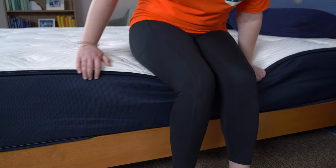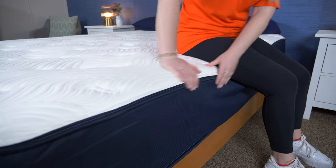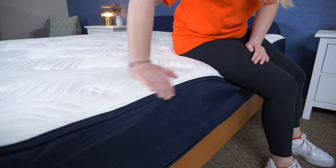Next up is our edge support test. Edge support is a measure of how well the perimeter of a mattress supports weight — think if you and your partner like to use the full surface of the mattress or if you like to sleep near the edge. The Big Fig has a high-density edge foam to help with this. To first test edge support, I sat on the edge and moved around like I was tying my shoes.